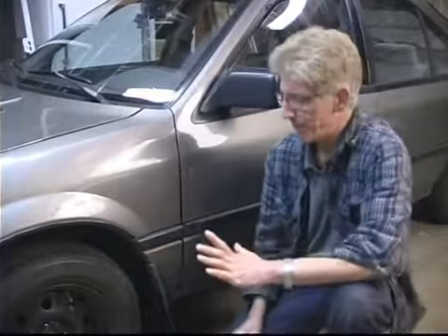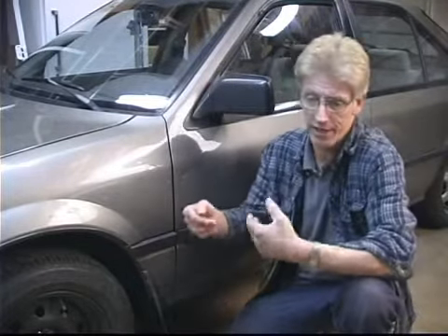Hello. In this segment, we're going to cover laying out the chains. We're doing this in a garage, but you'd be doing this out in whatever the environment or the situation calls for — whether you're putting the chains on because you've become stuck, because highway conditions warrant it, or because it's a mandatory requirement to travel over one of the mountain passes.